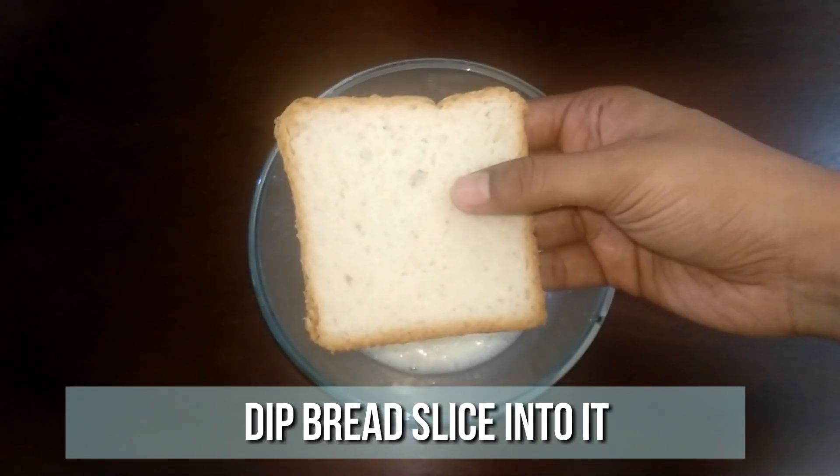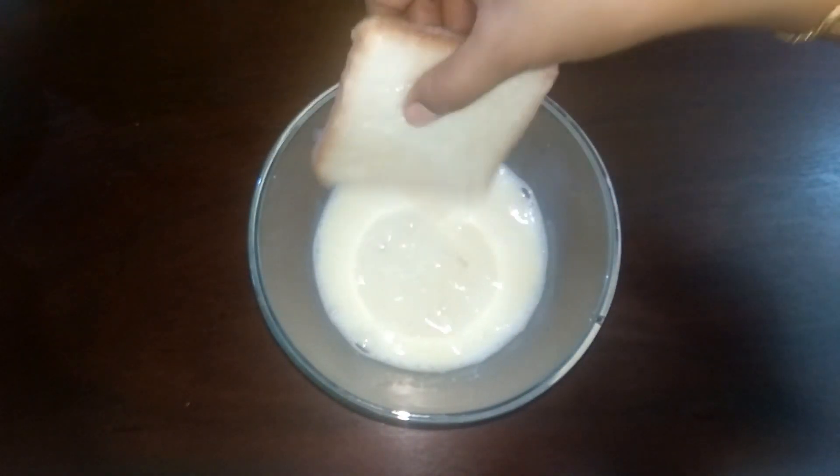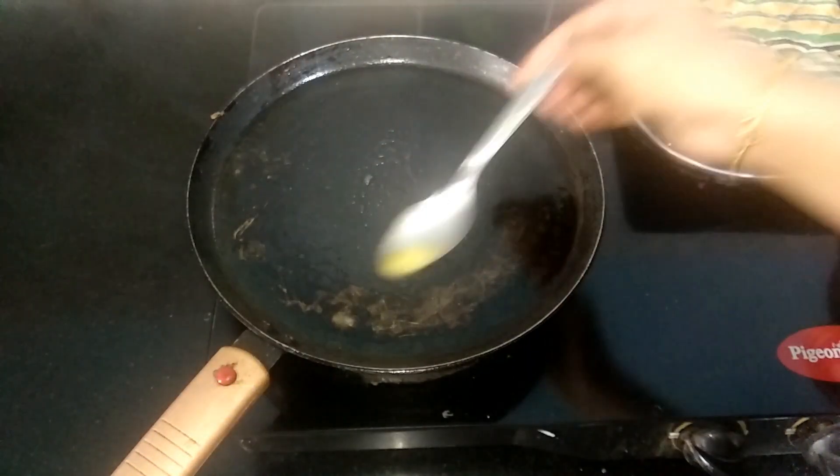Now dip a bread slice into the mixture and make sure the milk is well absorbed by the bread slice. Meanwhile, heat the tawa and spread a teaspoon of ghee.